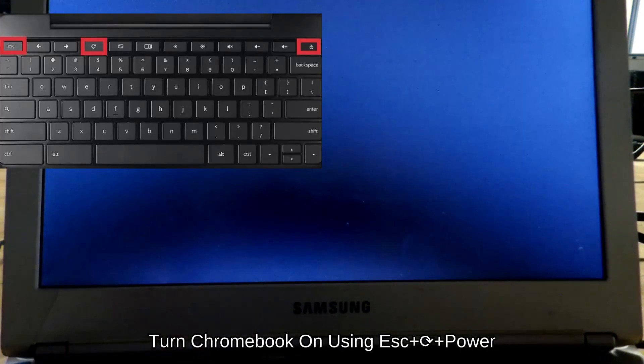Step 5: Shut off the Chromebook if it is on. Turn on the Chromebook by pressing Escape, Refresh (the circle arrow key), and the power button. Holding the keys down is not needed.